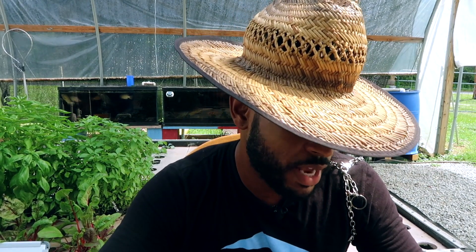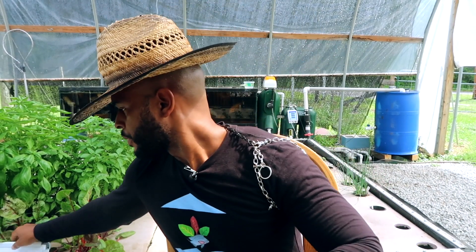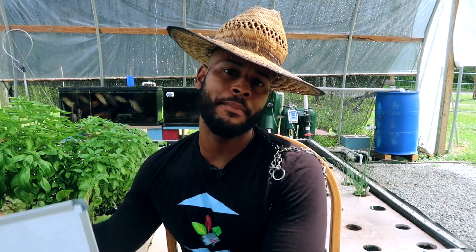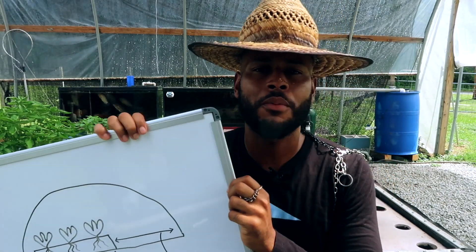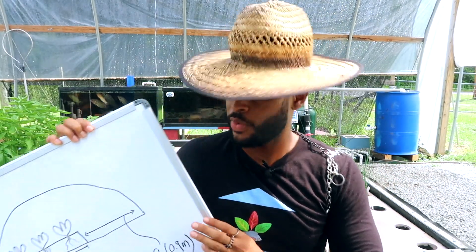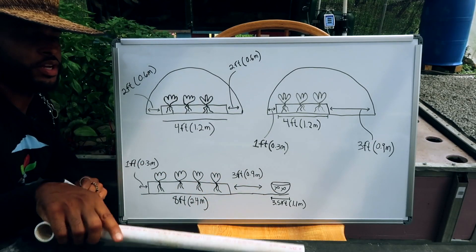Dan also says he'll figure out pump sizing once he works out how much water is in the system, and any thoughts or ideas pointing him in the right direction will be much appreciated. So what we're gonna do is whip out the aquaponics God whiteboard and go over this to see if we can fit an aquaponics system in there and figure out what we can work with.